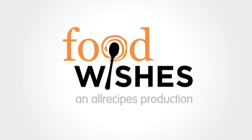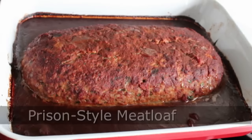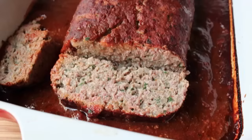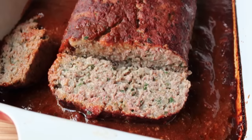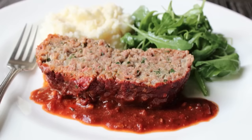Hello, this is Chef John from foodwishes.com with an Italian meatball inspired prison style meatloaf. You know that old saying: if you can't do the time and you don't like meatloaf with a lot of filler, don't do the crime. Large institutions with a captive audience use a lot of filler, and while saving money is the main reason, it does produce a meatloaf that's very juicy and incredibly tender. Every once in a while I enjoy making a meatloaf in this style.